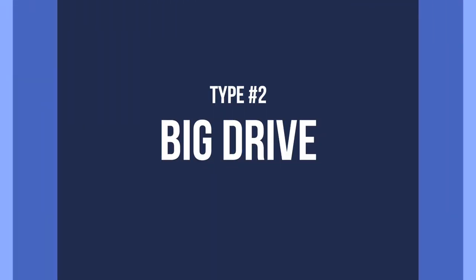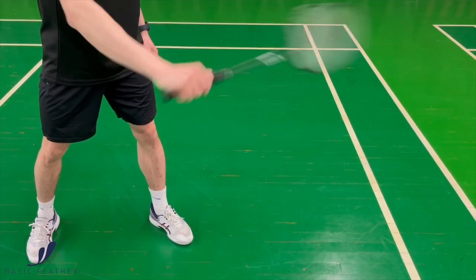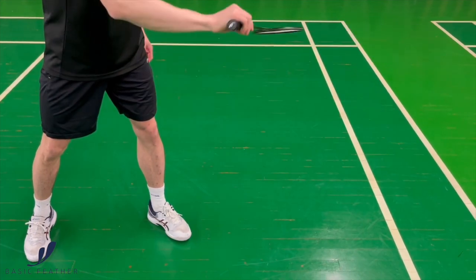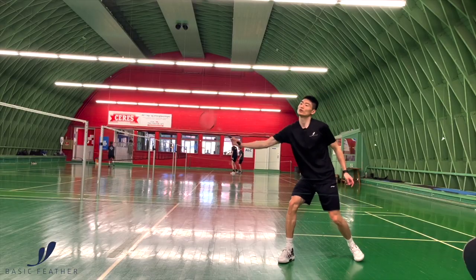The second type of backhand drive is a slightly longer action, and it can be advantageous for younger players to do that because they do not have enough strength in the forearm. It can also work for less experienced players who need a little bit more to generate more power.